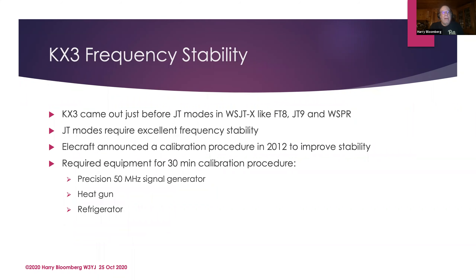There's also the frequency stability issue. The KX3 came out before the JT modes, and you can see frequency drift in the waterfall while running FT8 — you can see the frequency shifting after you start transmitting. In 2012, Elecraft did announce a calibration procedure to improve stability, but it's a pain: it takes 30 minutes, requires a precise 50 MHz signal generator, a heat gun, and a refrigerator. You put the rig in the refrigerator, take it out, heat it, and run the calibration. That's a royal pain. These are well-known issues with the KX3, which is otherwise a delightful little radio.